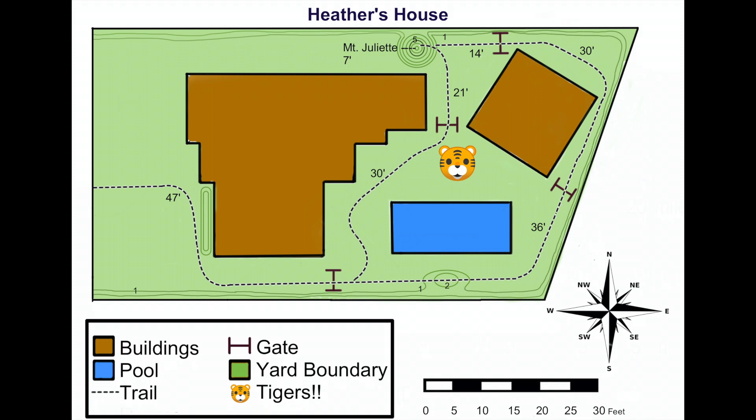The first piece of the map is nice and easy — it's the title. This tells you exactly what area you're looking at. If you're hiking in California, you want to make sure you don't have a map of Michigan. Our map is titled Heather's House, which is exactly where we want to be, so we're off to a great start.